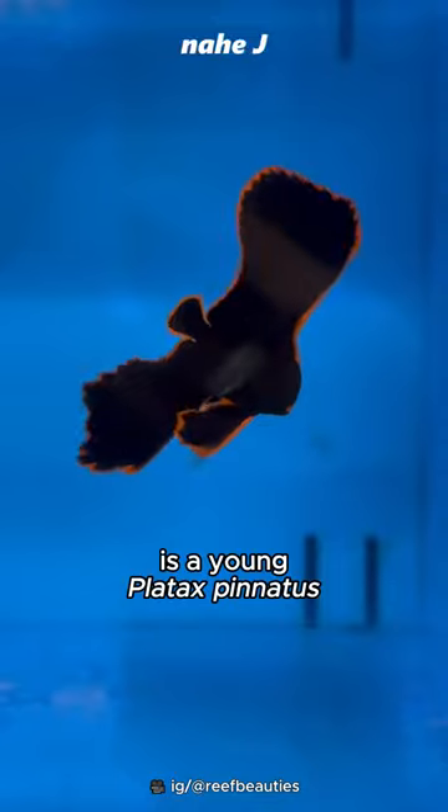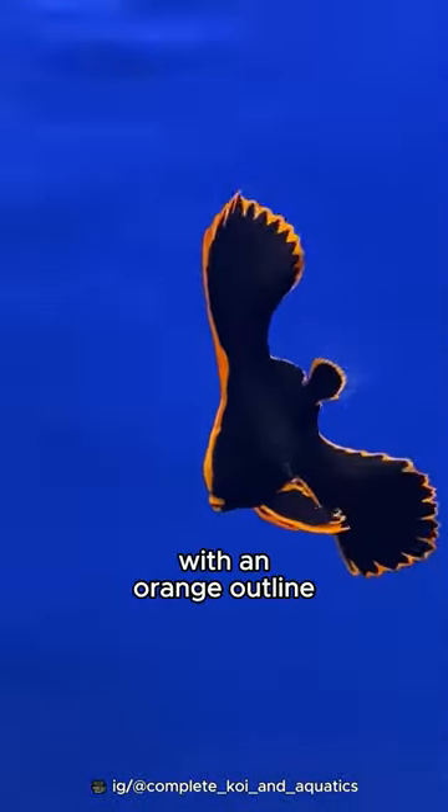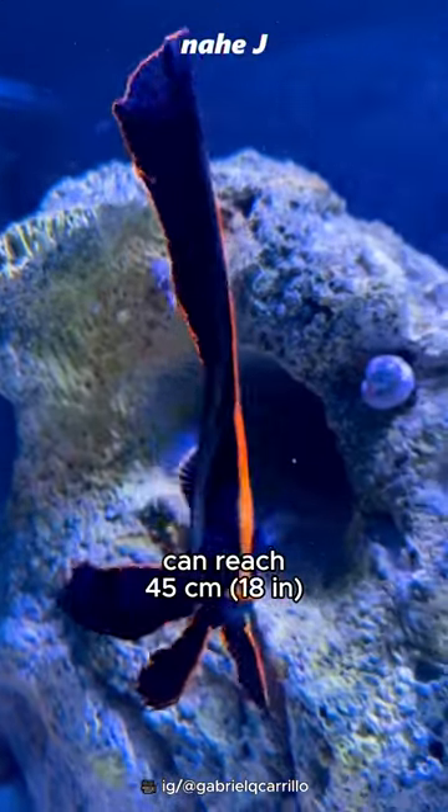This beauty is a young Platax pinnatus. They have a black color with an orange outline. The pelvic, dorsal, and anal fins are very long and can reach 45 centimeters.